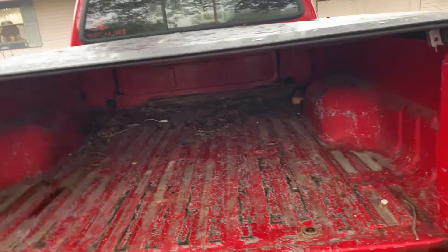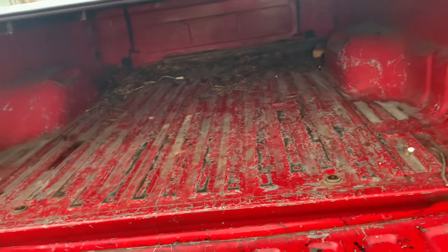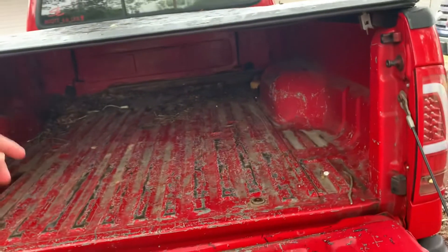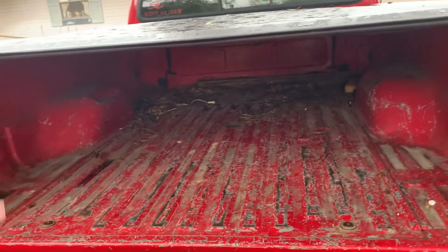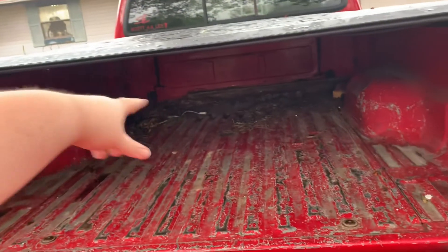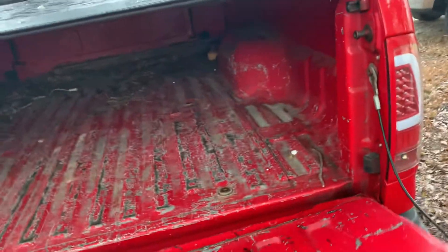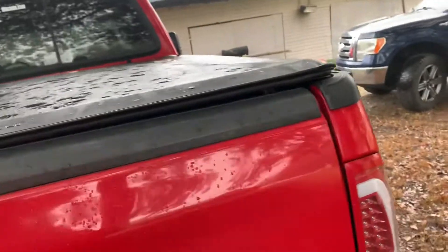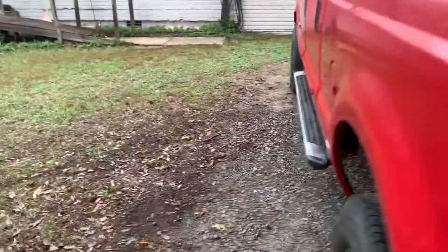I need to get that cleaned out. If you don't know, truck beds have like a weep hole in them for moisture, rainwater, whatever else. But when stuff gets trapped in the bed like this, those weep holes get filled up, your truck bed collects water — no bueno. That's how stuff gets rusted out, so on and so forth.